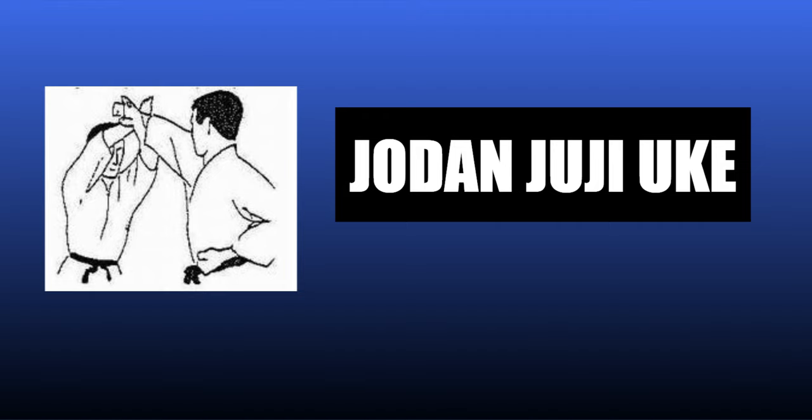Jodan-juji-ukai. Turn your head to the left. Bring the right foot closer to the left foot, bringing your right hand back towards you.